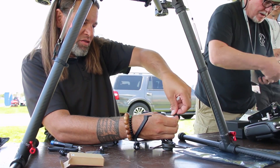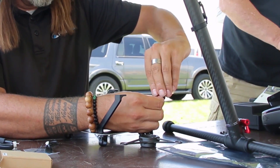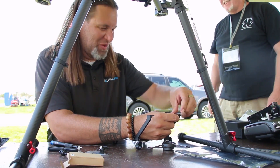Here you go, sir. Thank you. Would you mind just grabbing the smaller Crystal Sky batteries that are over there still plugged in? No.